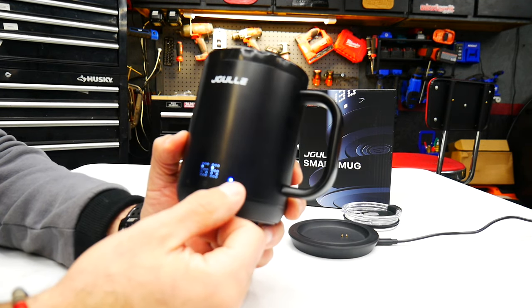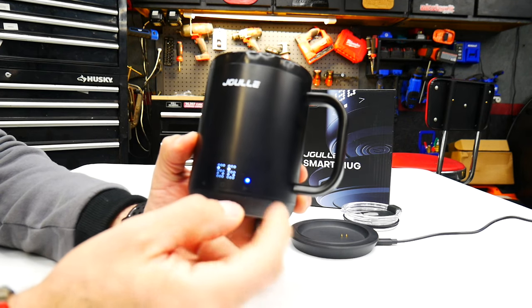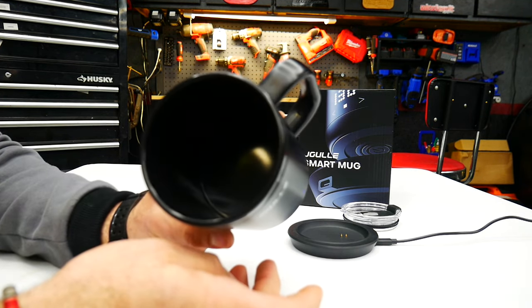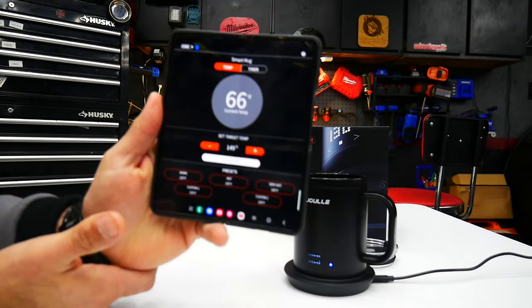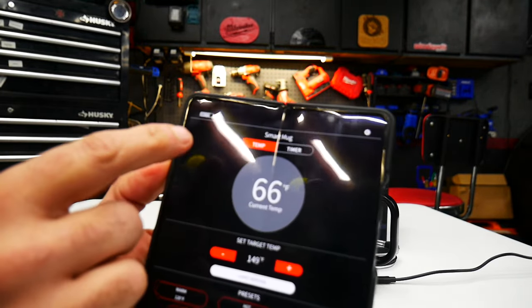The screen has two displays: one shows your set temperature — 149 — and the other shows the actual current temperature of the mug. Right now there's nothing in it but it's reading 66 degrees.